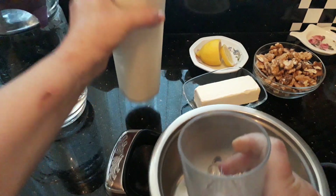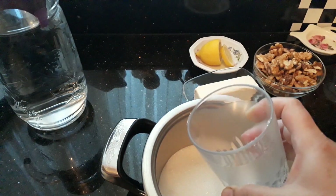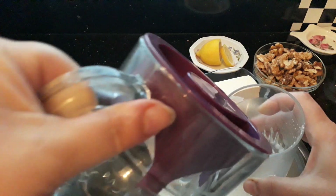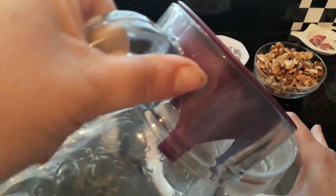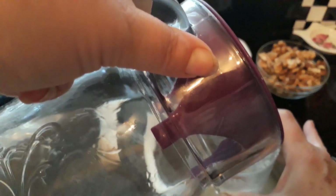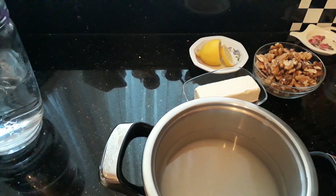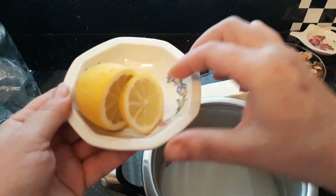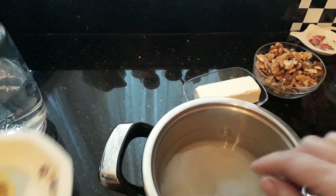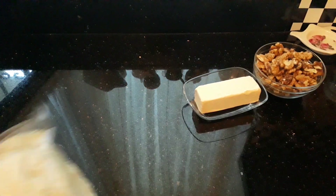I'm going to put two cups of sugar, into which I'm going to add three cups of water. Most people tend to put the same amount of water as sugar for a thicker syrup, but I'm going to do one and a half cups of water per cup of sugar. So two cups of sugar, three cups of water, a slice of lemon, and we're going to put this on to boil. Once it boils, turn it down and simmer for ten minutes.